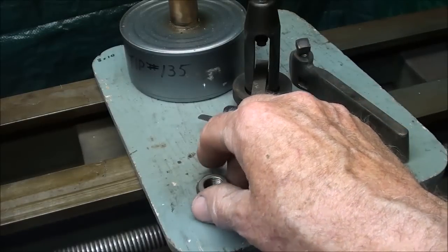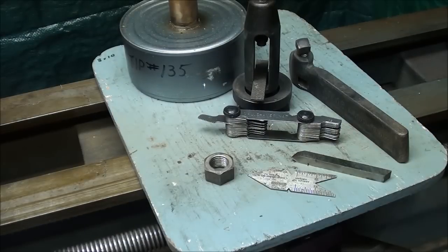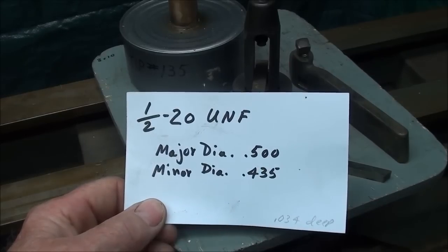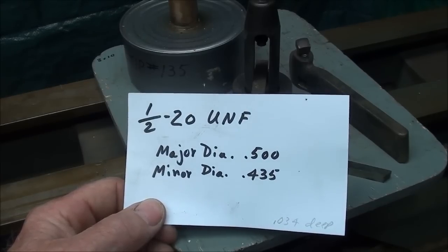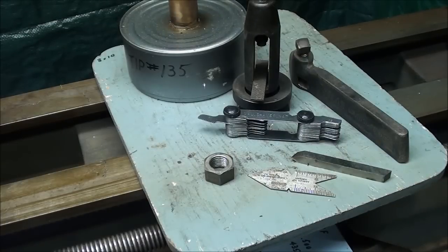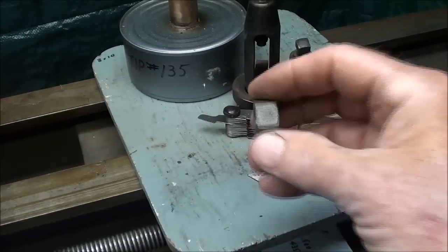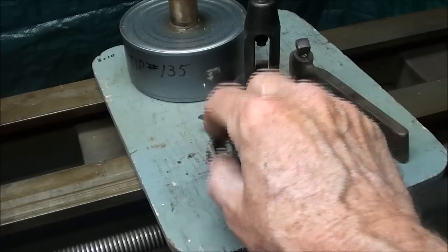As far as cutting to the depth of the thread, I'm just going to use a half-20 nut as my test. For a half-20 unified national fine thread, the major diameter is 500 thousandths and the minor diameter is 435 thousandths. The difference between the two is 65 thousandths, so the depth is about 34 or 35 thousandths. You may choose to feed that in with the cross slide, or as a beginner, thread until your thread becomes a sharp point and then start trying your nut as a gauge — and do not over-cut it. It's better to stop the lathe, try it, and continue than to go too deep and have to start over.